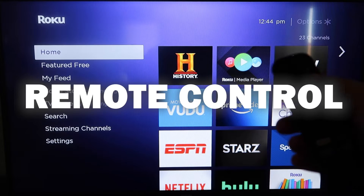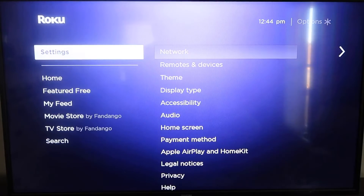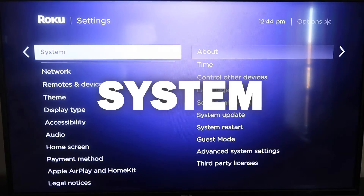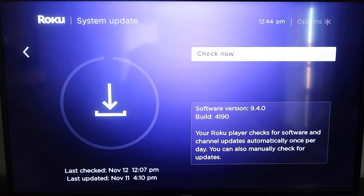First, grab your remote control and hit the home button. From the home screen, you're going to want to make sure your Roku is all the way up to date on its latest firmware. Go down to System, click over, then go to System Update, click OK, then Check Now — it'll make sure it's on its latest software update.